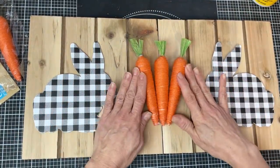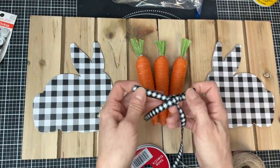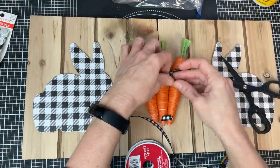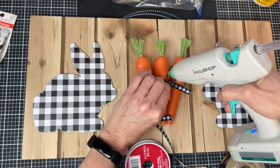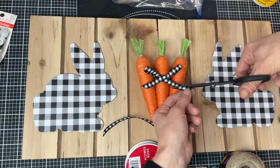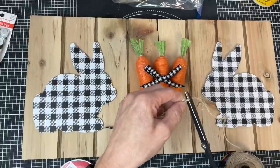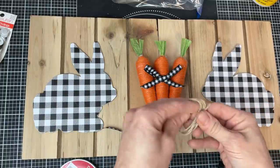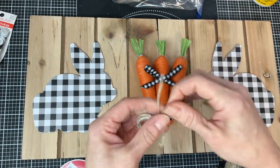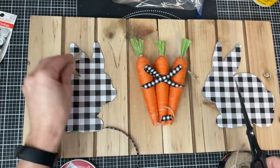Once I get everything hot glued on, I'm going to take some black and white gingham ribbon and tie a simple bow that I'll hot glue to our center carrot, then trim the ends. We're also going to make jute twine bows for our bunnies by wrapping twine around our fingers a few times, trimming it, cutting a smaller piece to tie a knot at the center. This gives us a little jute twine bow to go where the neck would be on our bunny. We'll make a second one and glue these to our bunnies.